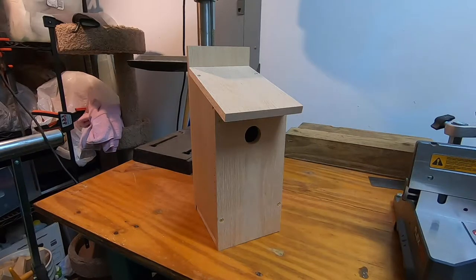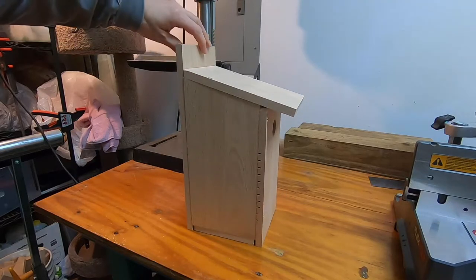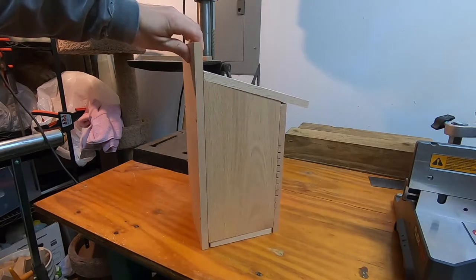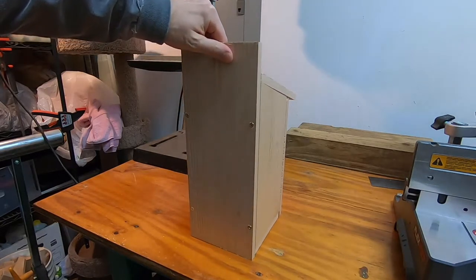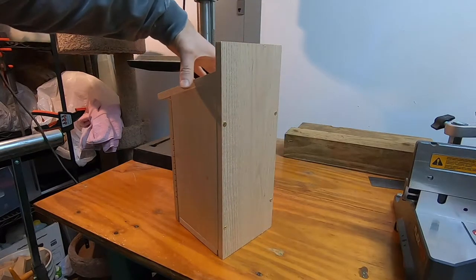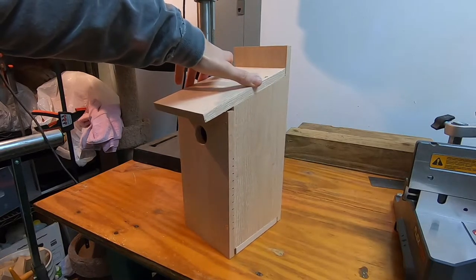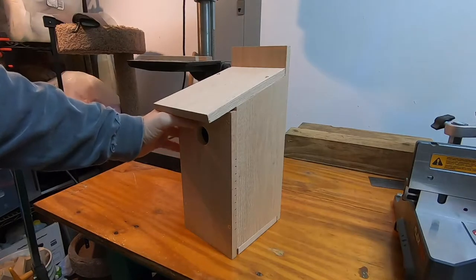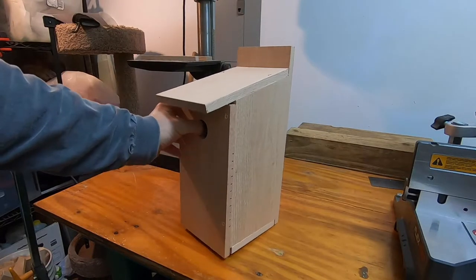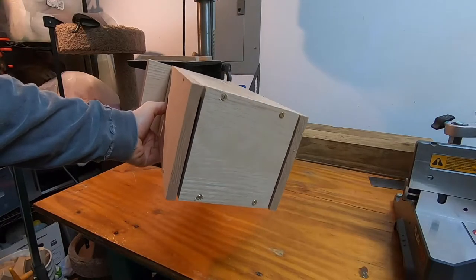Hi everyone, today I'm going to show you how to build this birdhouse. My objective here is to make it as easy as possible with the fewest cuts and the fewest number of tools needed. It is pretty simple, but it does have some ventilation which I think is important, and otherwise it goes together pretty easy.